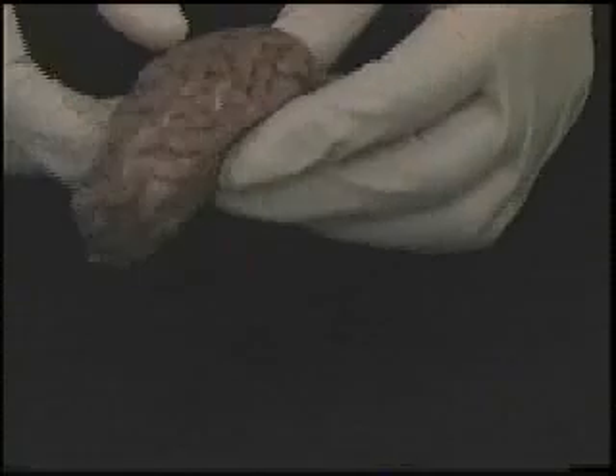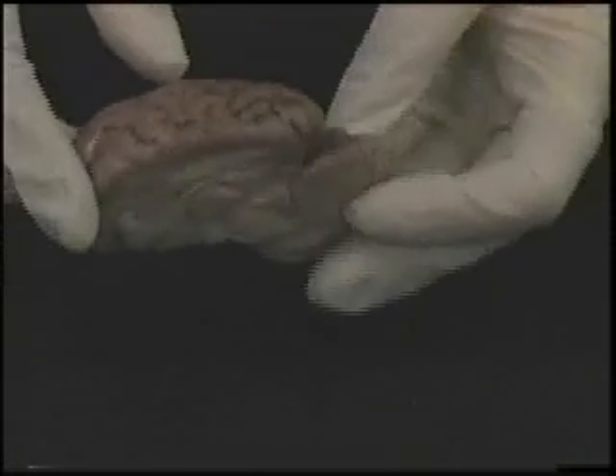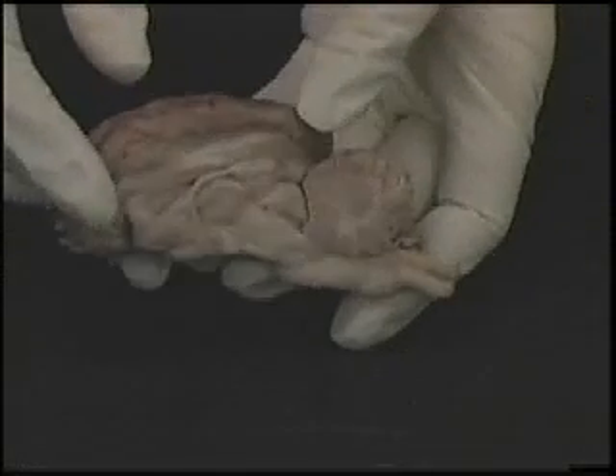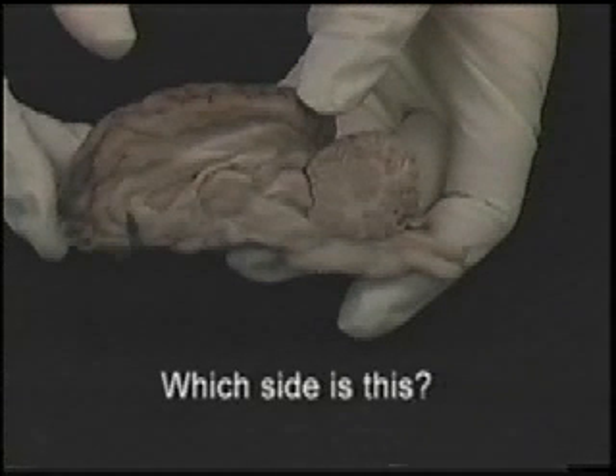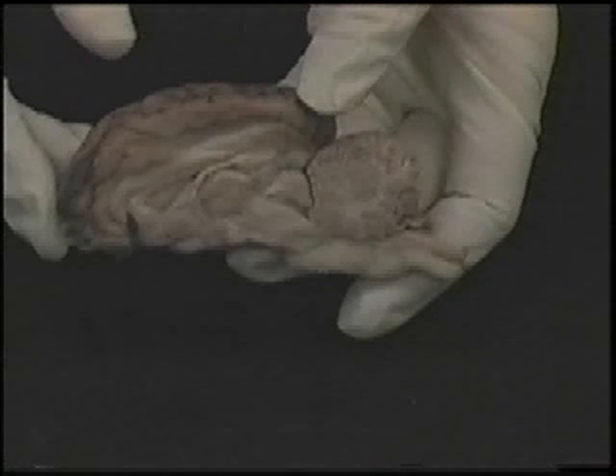Now that you can see the brain fully, figure out if you have the right side or the left side of the brain. After you figure out what side you have, find another person or group that has the opposite side of the brain and put them together. Notice how big the whole sheep brain is.